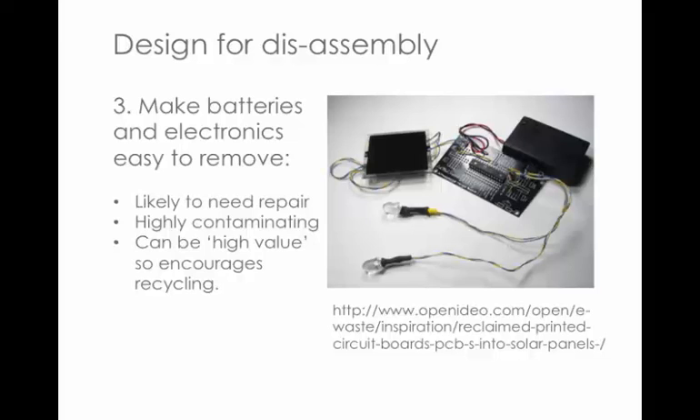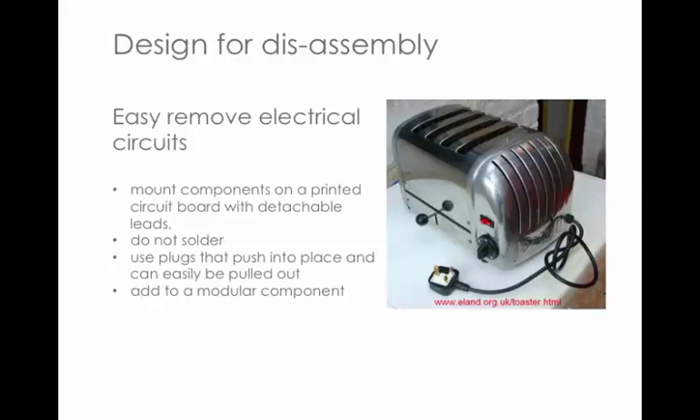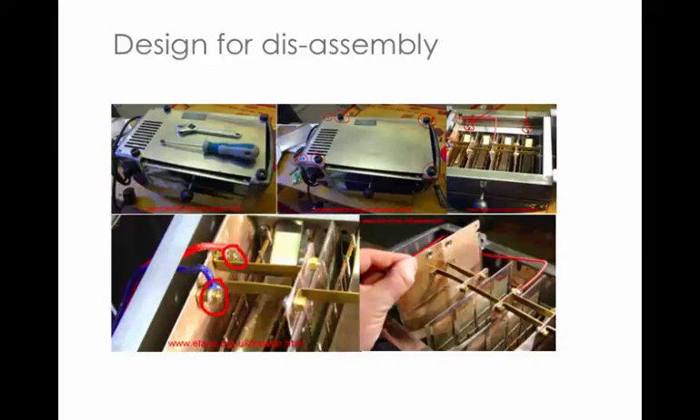Open IDO has lots of ideas for reclaiming PCBs and making them into something else — there's one about creating solar panels from them. An example is the Julep toaster. The techniques include mounting components on a PCB with detachable leads, avoiding soldering because it takes time and effort to remove and contains mercury, using plugs that push and pull easily, and adding modular components. You can go online to work out how to replace your own parts — it's about £150 but has great longevity and can be repaired by the people who sell it.